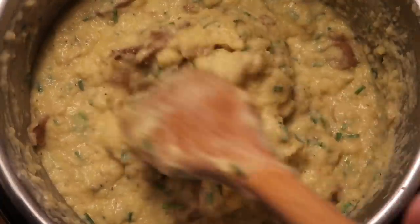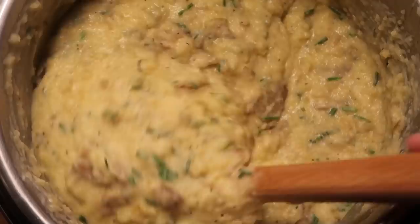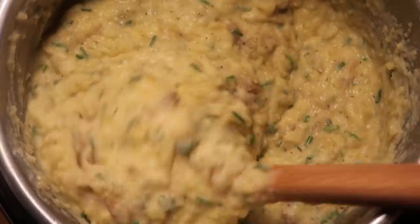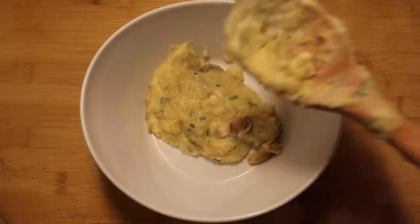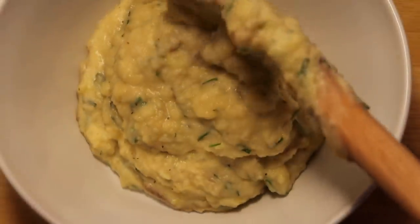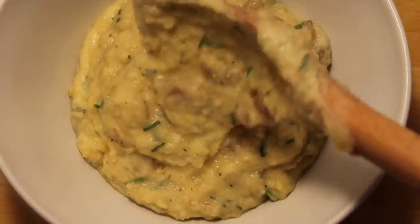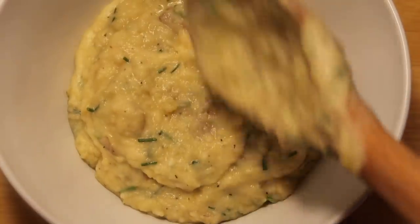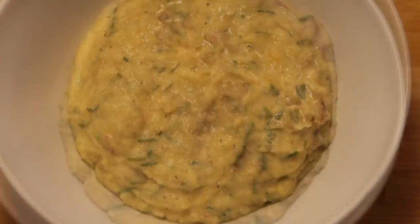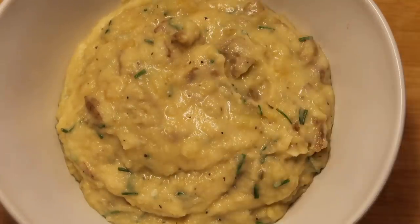And there we have it, guys — the most amazing creamy mashed potatoes ever. They are so rich and creamy, and you don't even have heavy cream in them. Because of the Boursin, we don't even need heavy cream. We're now ready to serve this amazingness up. Let's put some into a serving dish. Creamy, fluffy potatoes — that's exactly how I like my mashed potatoes. Not too thick, not runny, but nice and creamy, like a creamed potato. And of course, if you wanted to add some bacon to this, you could — the sky is the limit.